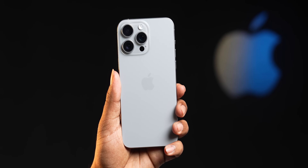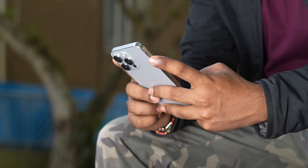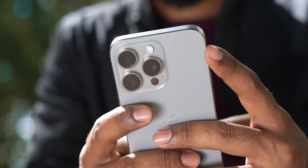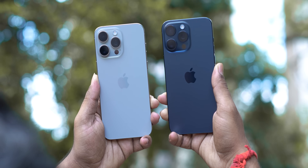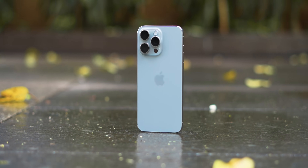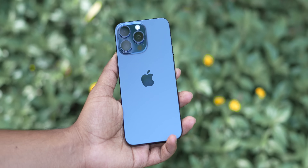Now let's talk about the design. The first time I had this natural titanium color variant in my hand, I thought it weighs as much as my 14 Pro — and it's actually comfortable to use as well. Because Apple has used titanium for the build this time, the weight is much lower, and it's got contoured edges making it very comfortable to hold. There are four color options on the Pro variants, but these are definitely the two best colors, and the natural titanium is my personal favorite.